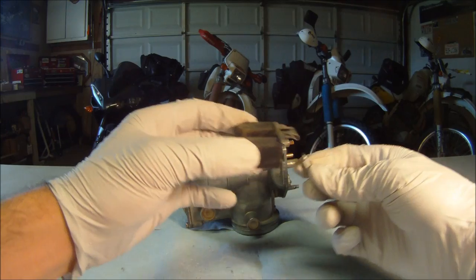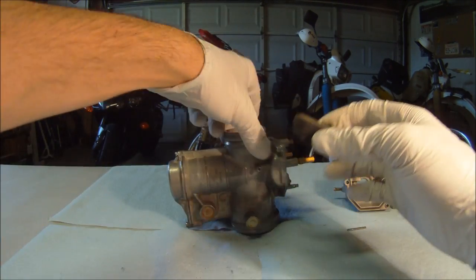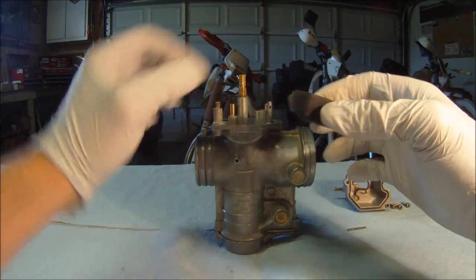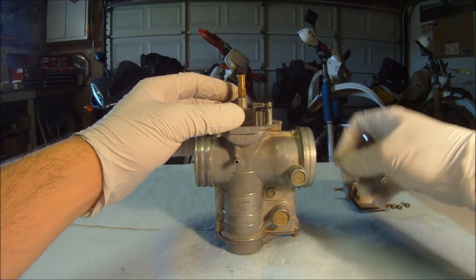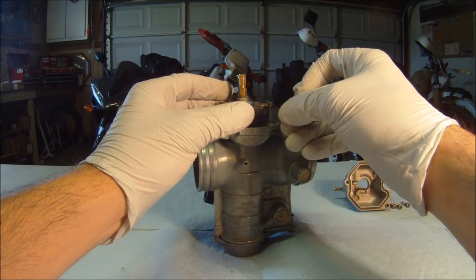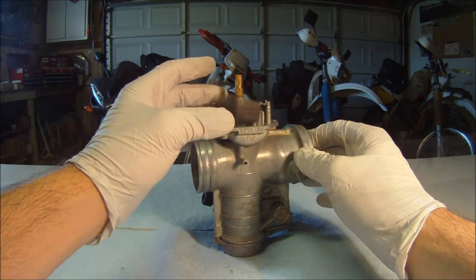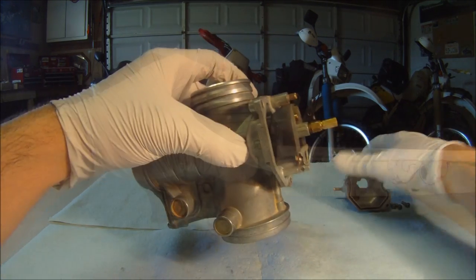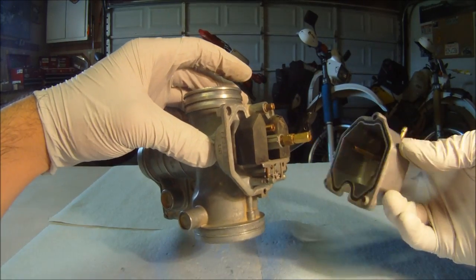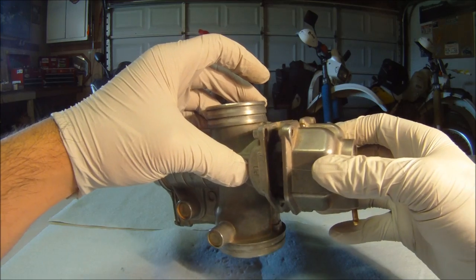Now, if you removed your float, replace the float valve making sure not to bend the tang. Replace the float and valve into the carb using the pin, then take another measurement to make sure everything is up to specs. Now it's time to replace the float bowl — put the screws in and make sure that the rubber gasket is in place.